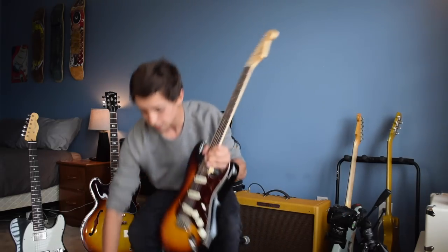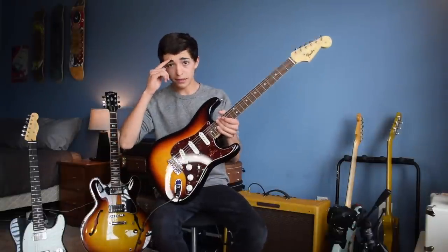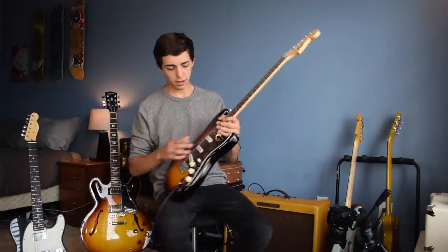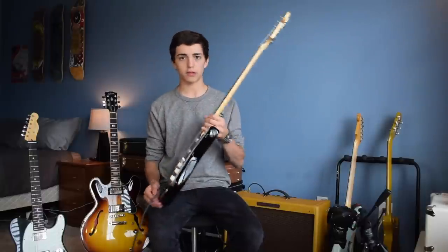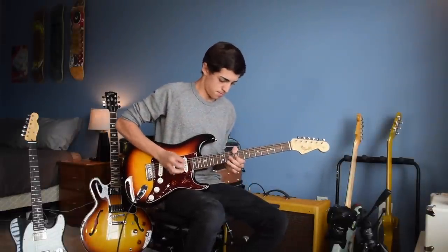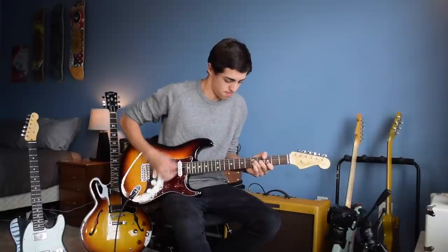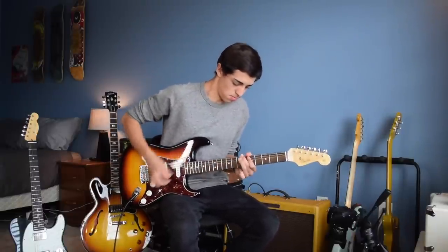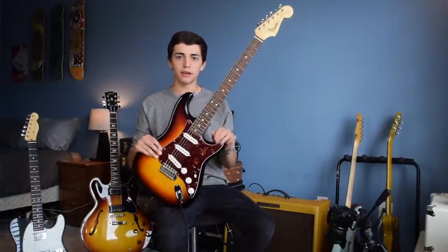We've got two more here before we move on to the pedals. When I was in the search for a Strat, this is the first one I got — I way overpaid for it. This is an American Vintage Reissue '65. It came with a white pickguard, I switched it out, just trying to make it look kind of like a Stevie Ray Vaughan sort of deal. It's a great guitar too, and this Strat and my other Strat have two very distinct, very different sounds. It's a great sounding Strat, but it sounds kind of thin compared to this next one.